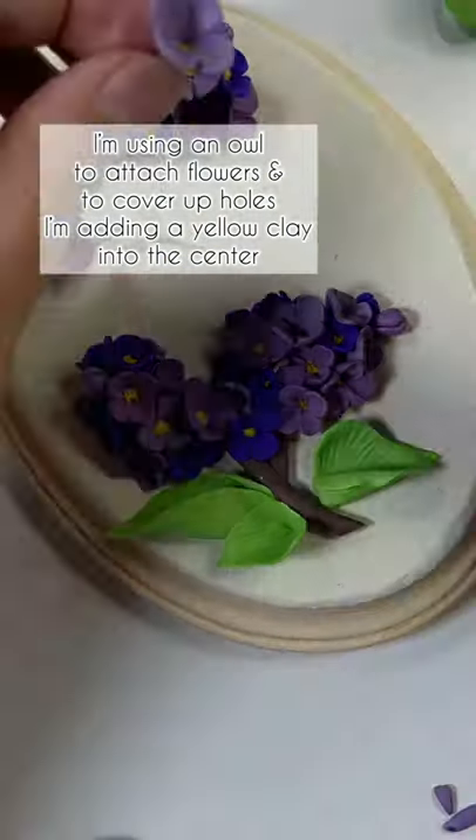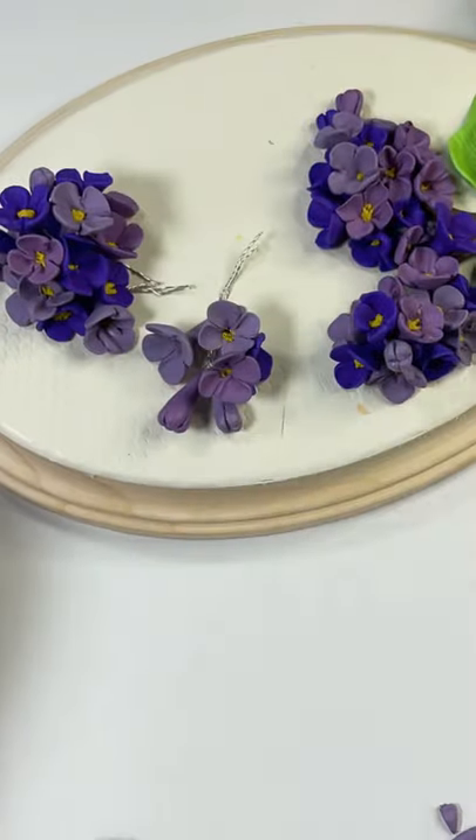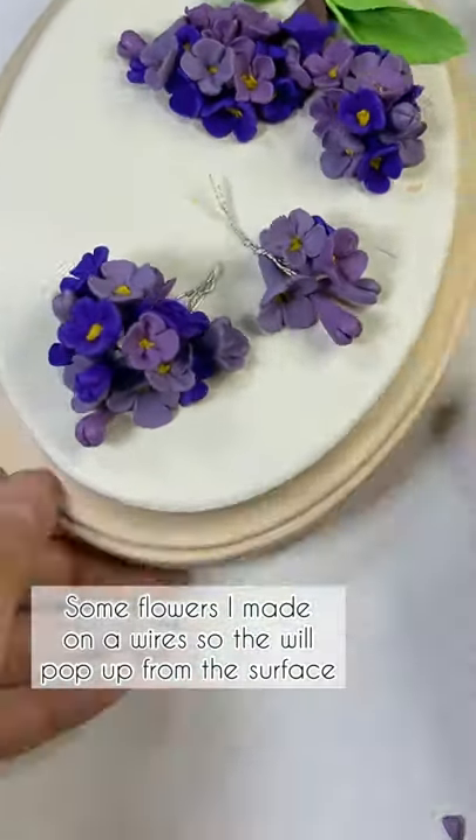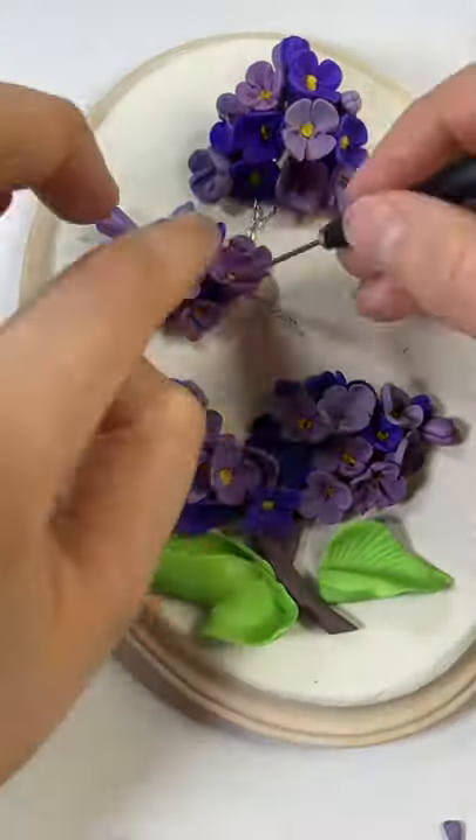I use glue to attach the flowers, and to cover up the holes I'm adding yellow clay in the center. I also added wires to some flowers so they can pop up more from the surface.